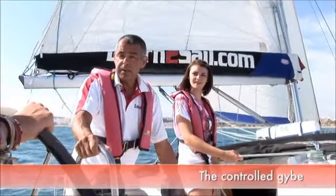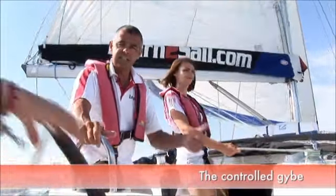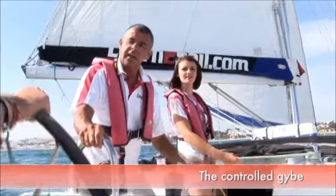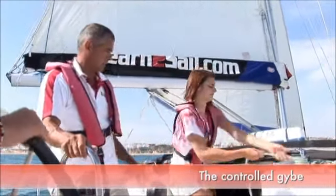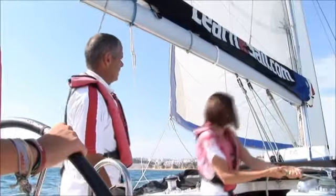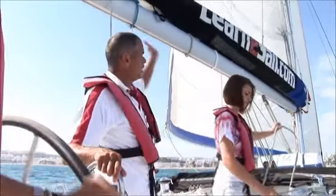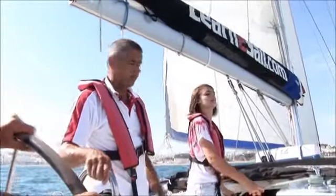We're now going to take the boat through a controlled jibe. The routine is: the helmsman calls 'stand by to jibe' — that gets everybody in the boat aware. The next step is to centre the main sheet. Could you centre the main sheet, please, Elizabeth? The main sheet has been centred and we've got the boom in towards the centre of the boat. That limits the amount it can flick across — much safer.